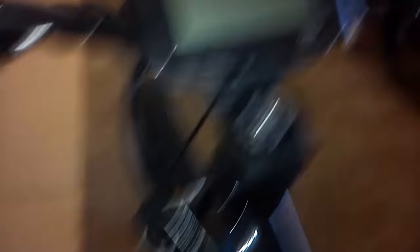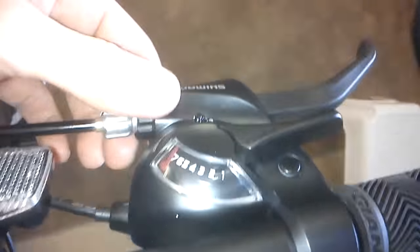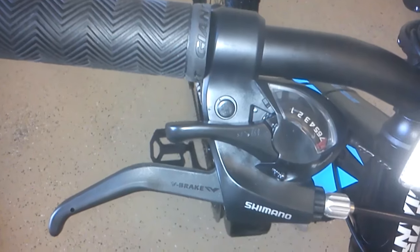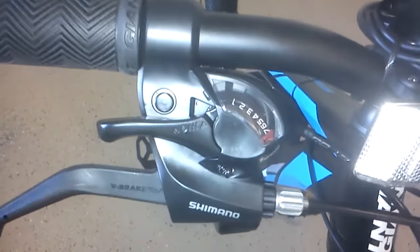There's the computer. This is the throttle — it's a thumb throttle. It came with two brake levers, but because my bike has a 2-in-1 brake lever and shifter, I can't put on the right brake lever — the back brake lever — until I get a separate shifter for this.